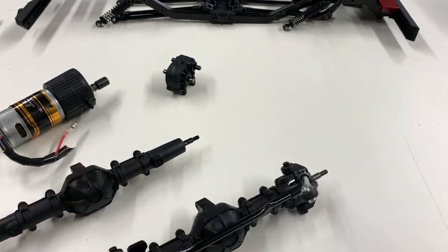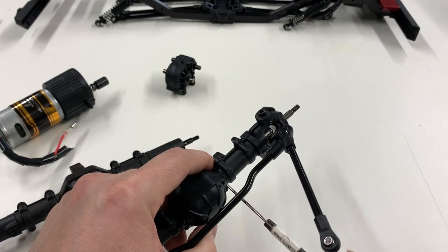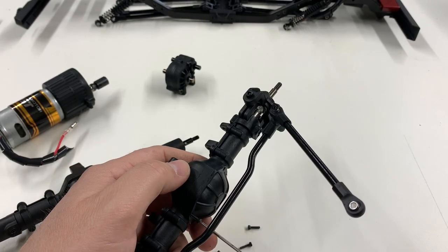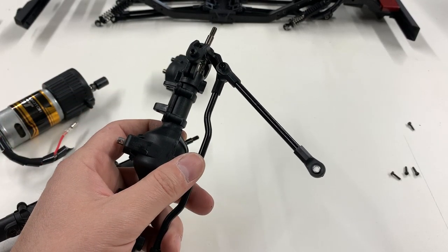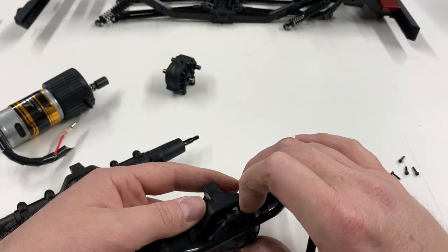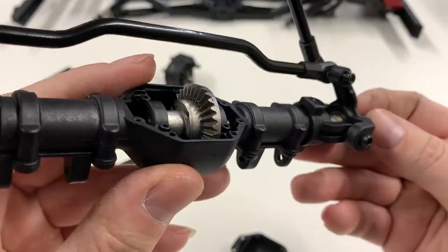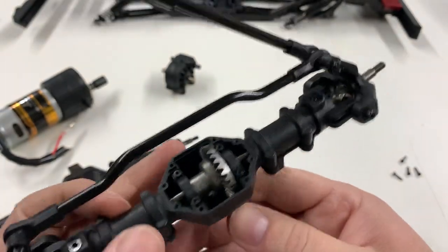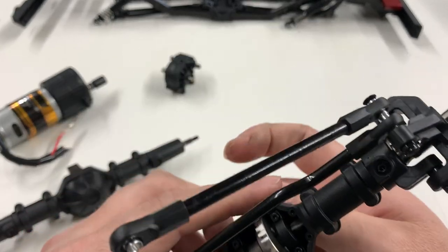I'm going to remove this diff cover to show you guys the inside. I was hoping the lack of grease on the first one was just a fluke, but it's not — there is not a lick of grease on this at all. You can hear how that sounds already — not great. It's also because there's no drive shaft on it, but that doesn't sound too promising.